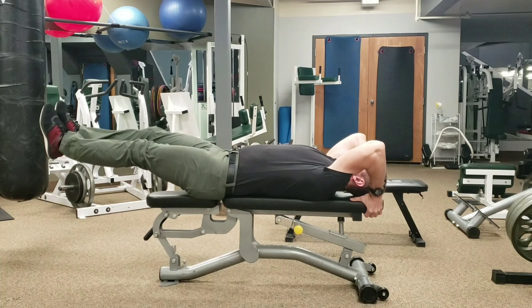Lie down flat, legs out straight. Make sure you get a good pelvic tuck. You need something to hold on to — could be a bench, could be a pillar, could be a heavy kettlebell, just anything to hold on to.